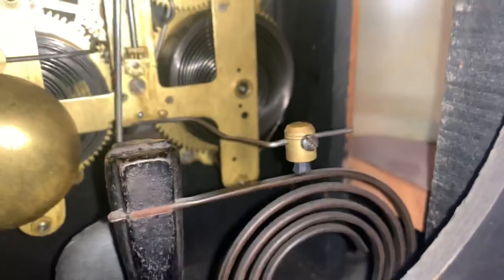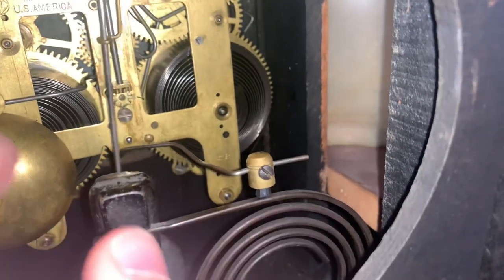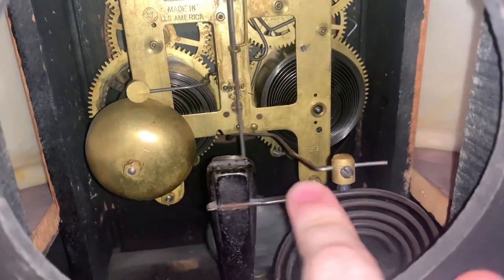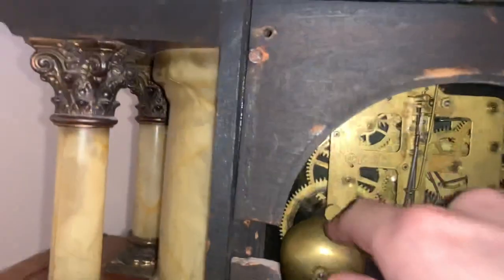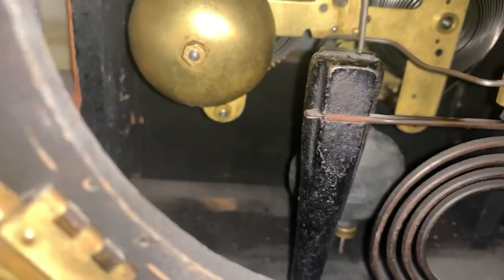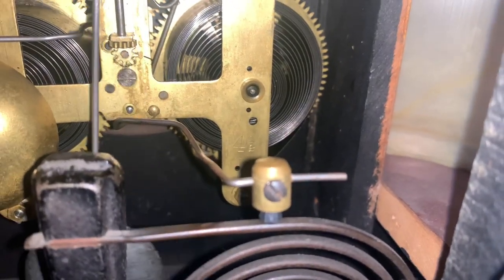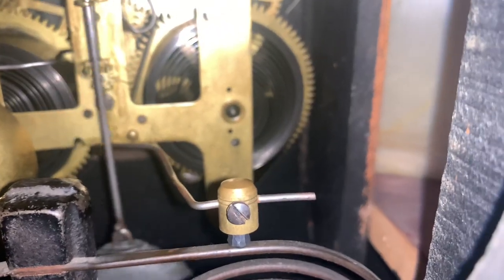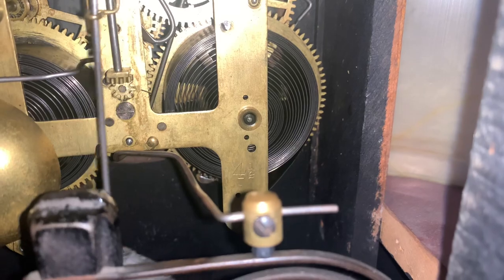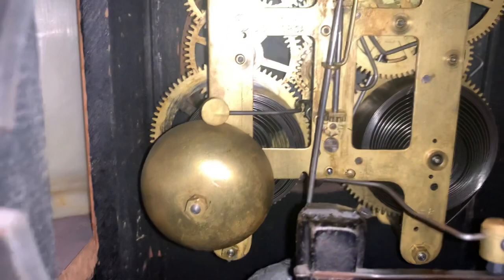It has the gong, and the bell. It indicates four and a half — that indicates how long this pendulum is.